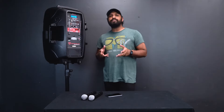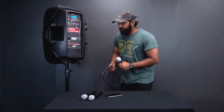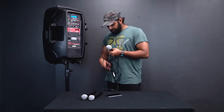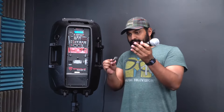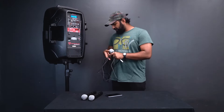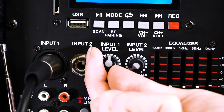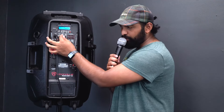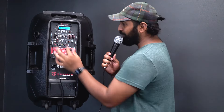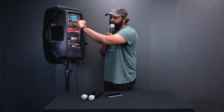On top of the two wireless mics, you can also plug in a wired mic using the XLR input. Plug the female end of the XLR cable into the microphone, make sure the input level is all the way down before plugging the male end into the speaker, then turn on the microphone and slowly bring up the input level. The echo channel works for this wired microphone as well. There's also a quarter-inch input right next to the XLR.